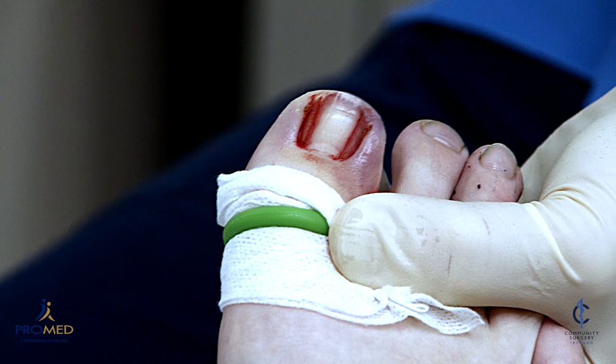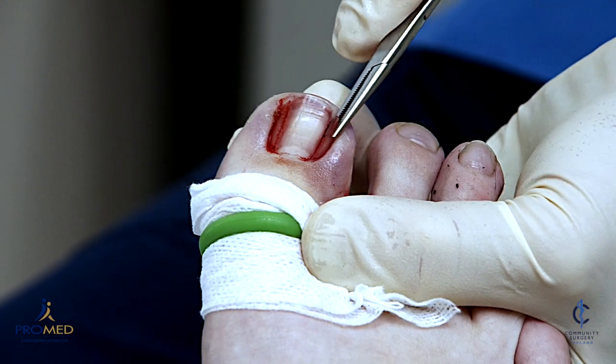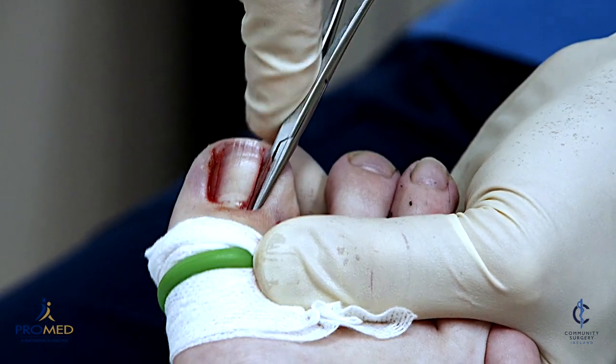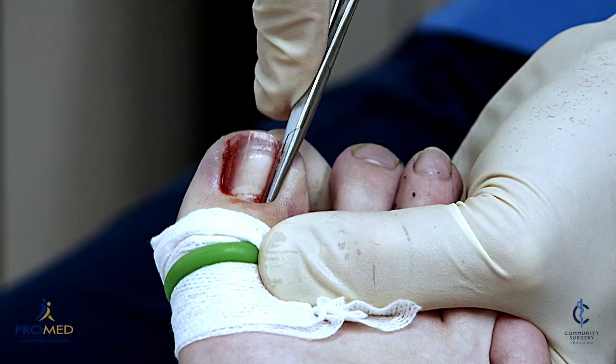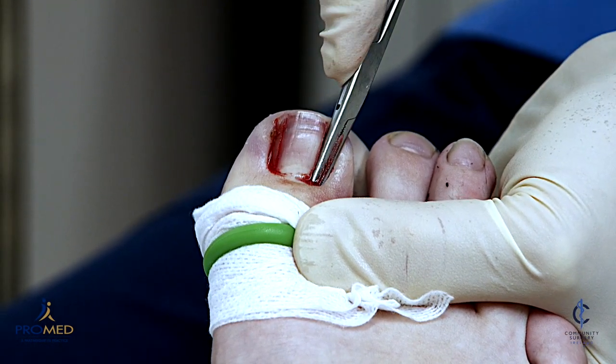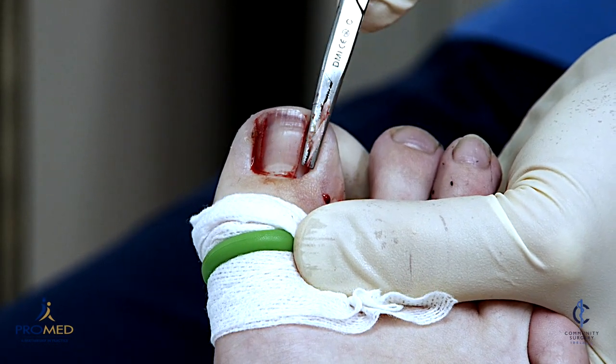We lift off the nail — get in under the nail, right down to the base, and then twist it like you open a can of sardines. Just be careful not to lift the nail that's left behind — only lift the bit that's coming out.